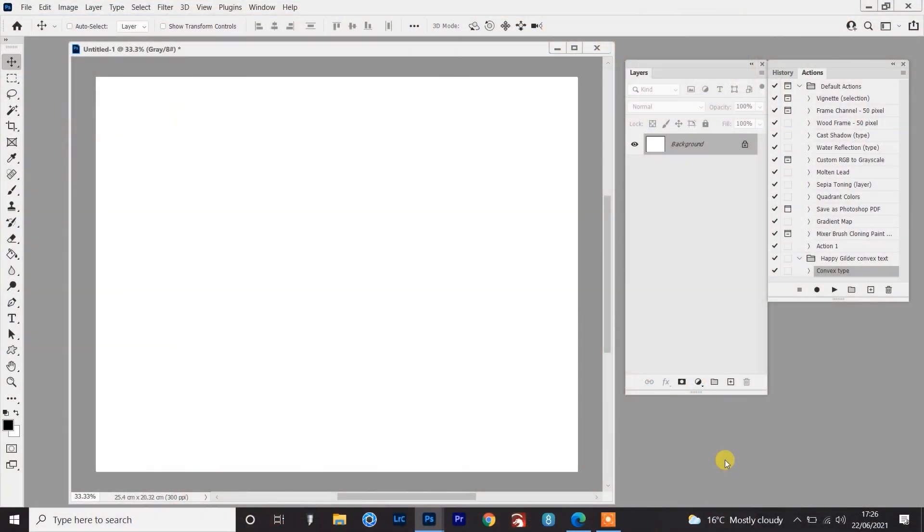I'll crack on now. So I'm just going to start off in Photoshop and go over a little bit of the theory, but also a cheat of how you can figure out where to start and stop with the two tones doing the shading. And what I'm going to be using is the convex type action that I wrote and provided free in a previous video called convex type.